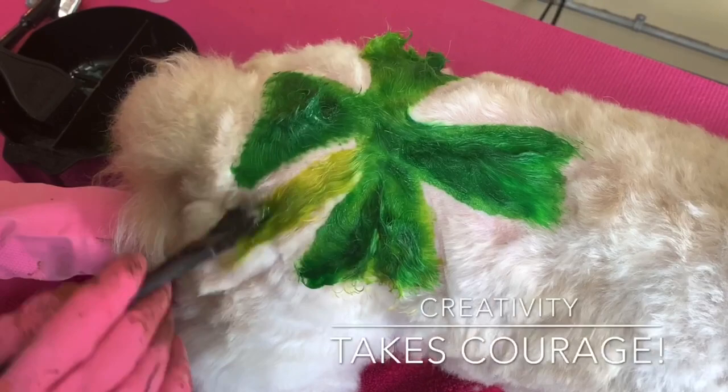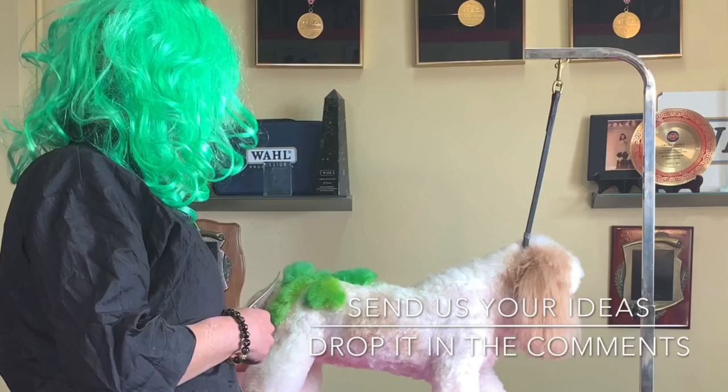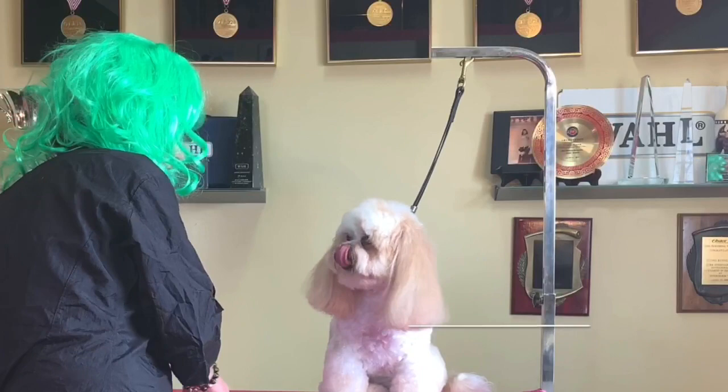I'm just thrilled with how this is turning out. If you guys have ideas that you want us to do, I want to do one creative design for you every single month. We have an Easter one planned and a Pride one planned, but please drop it in the comments - we love when you guys get involved.